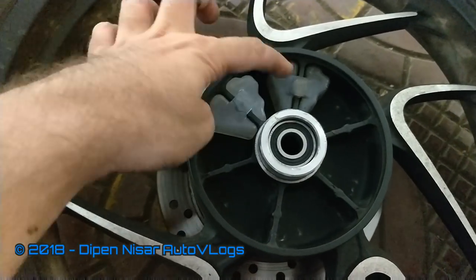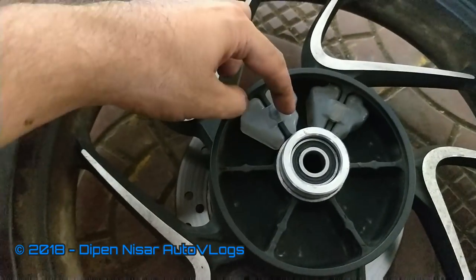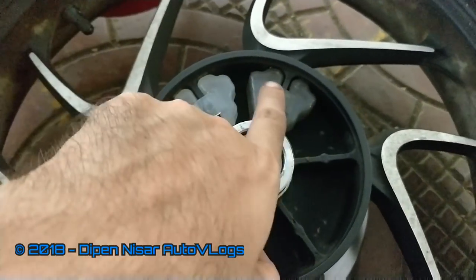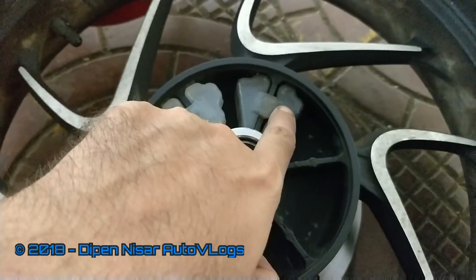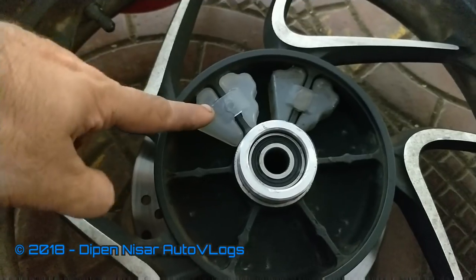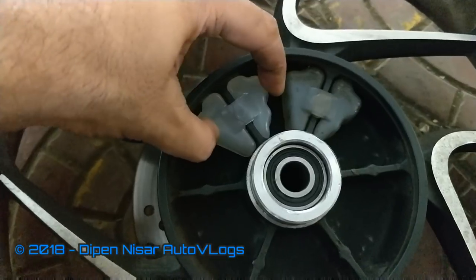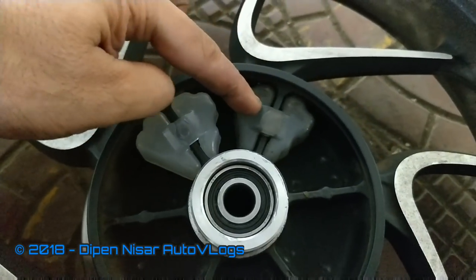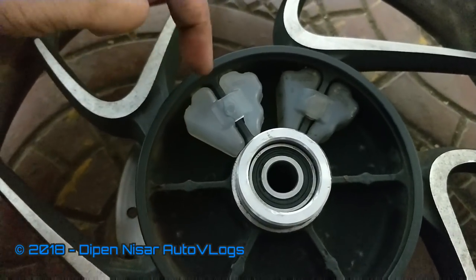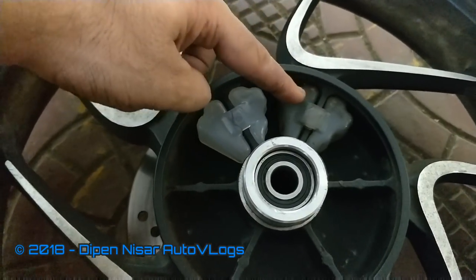I have placed one new rubber and one old rubber to show you the difference in play. I can hardly move the new rubber, but this old one is moving quite a lot. The new rubber is not moving left and right — there is hardly any space. But the old one is moving quite a lot. This is the reason why hub rubber needs to be changed — because of this play.